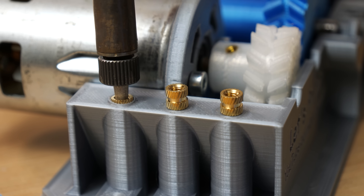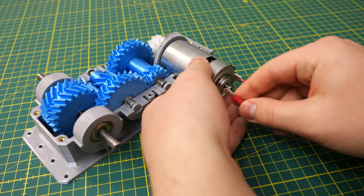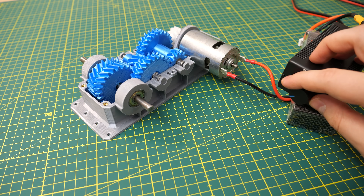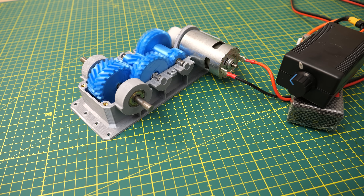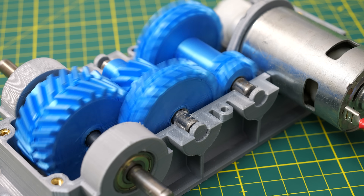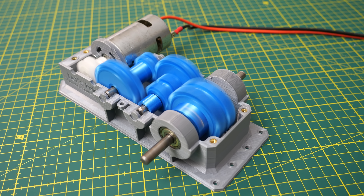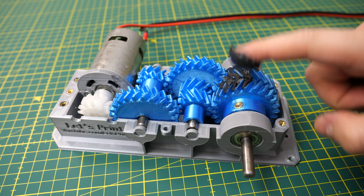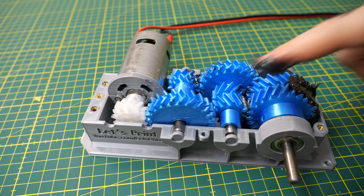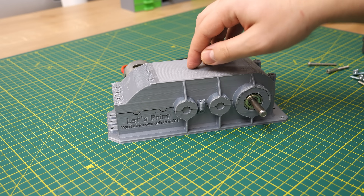I also added the option to use threaded inserts on the other side of the gearbox. As for why I changed from herringbone to double helical gears — there's no real performance difference between the two. The only reason both types exist is manufacturing: it's way easier and cheaper to manufacture double helical gears out of metal than herringbone gears. But in 3D printing it's the opposite — it's way easier to print herringbone gears because double helical gears require some support material between the teeth. Anyway, the gearbox now runs really smoothly and is way quieter, even without lubrication.